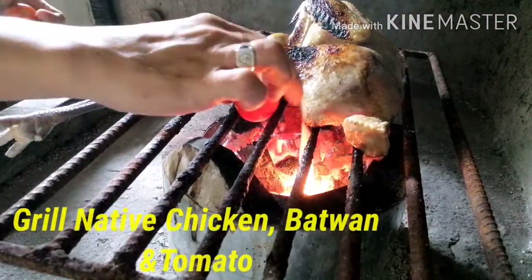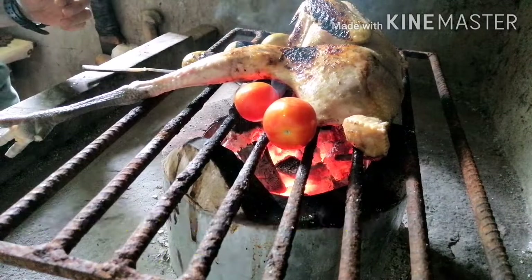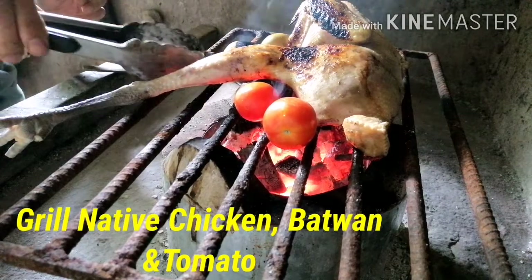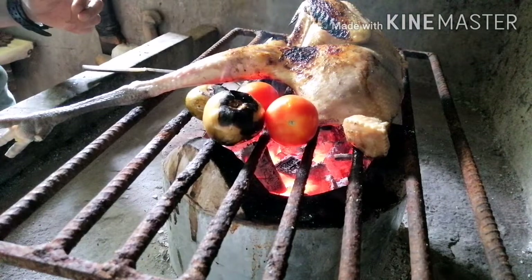You can grill your tomato together with your part one.